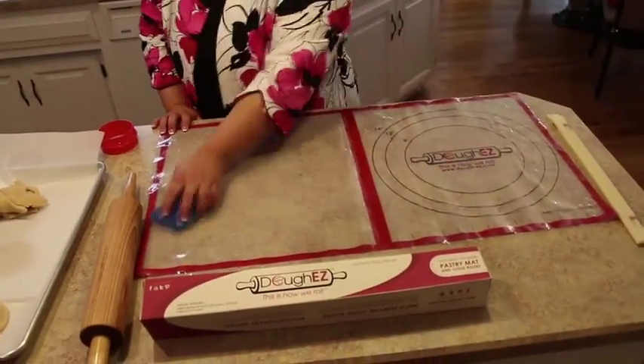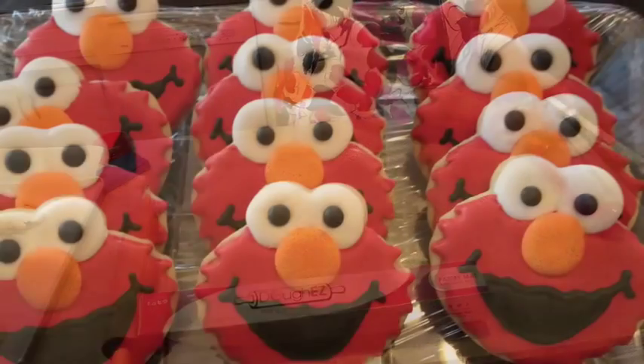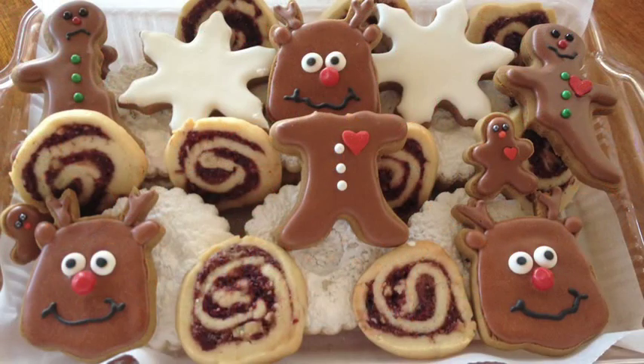Cleanup is a breeze and this reusable pastry mat will last for thousands of uses. You will wow your friends and family with baked goods that look like you've spent hours in the kitchen and taste like they were made by a pro.